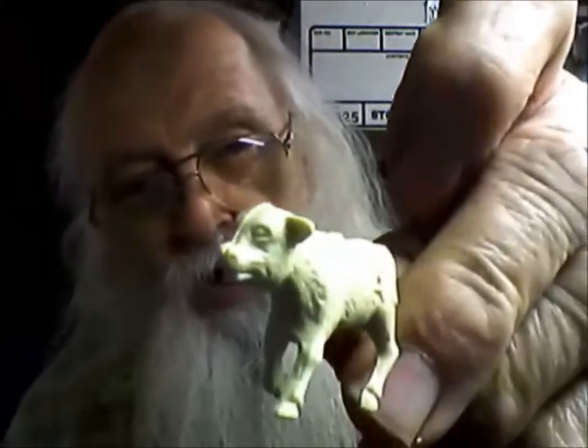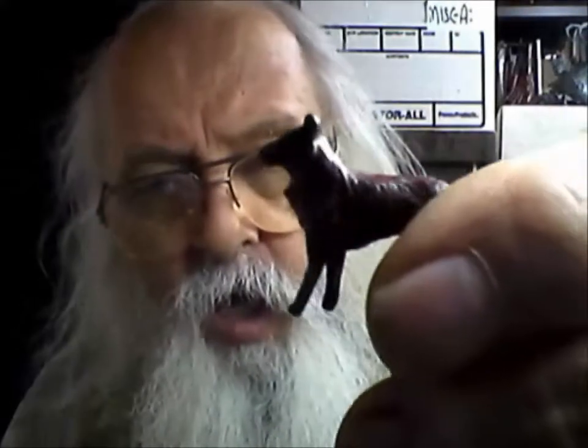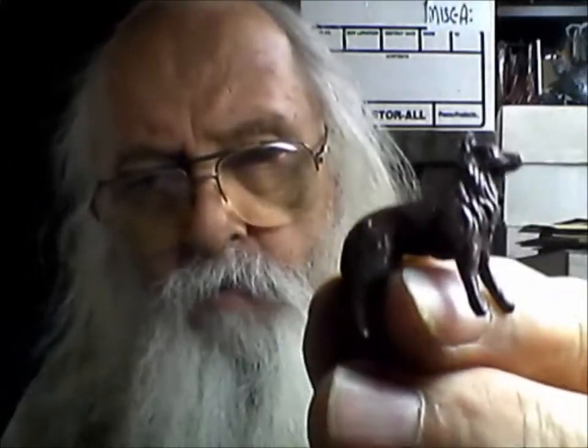A cat from the western playset. A die cast collie maybe. I have no idea where I got those. There's a small one — maybe a Cocker Spaniel with little floppy ears.